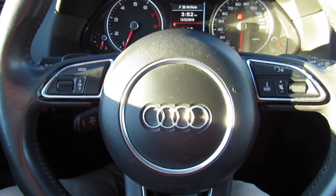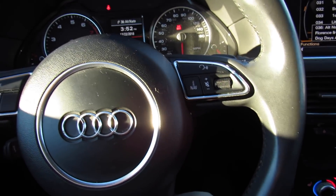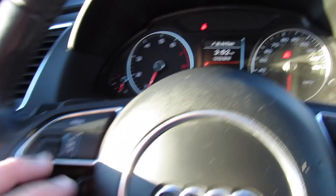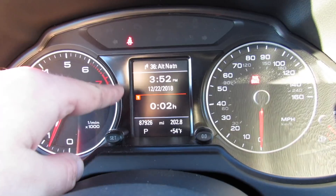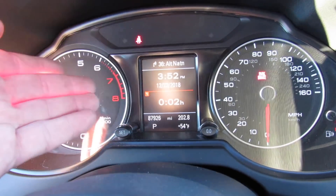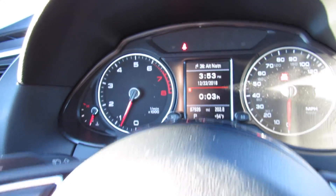Inside, this one has a leather-wrapped steering wheel with your audio system controls and navigation controls on one side, and controls for your center display on the other. You can bring up all kinds of different things through there — your media, trip computer, Bluetooth phone, and things like that. Your turn-by-turn directions for the navigation will show up there as well.